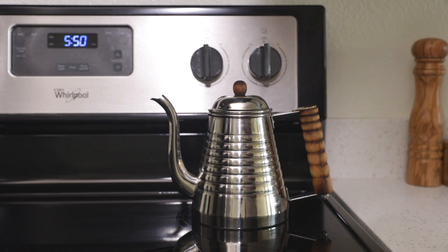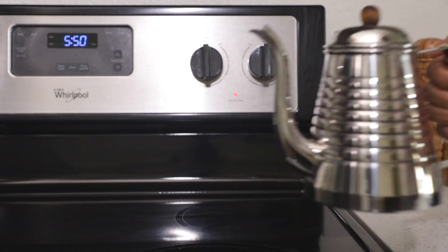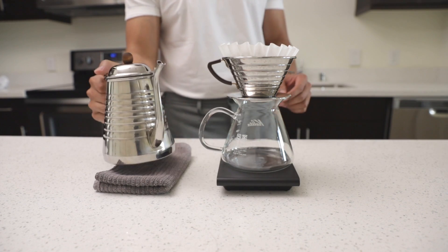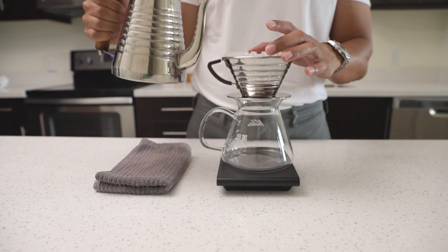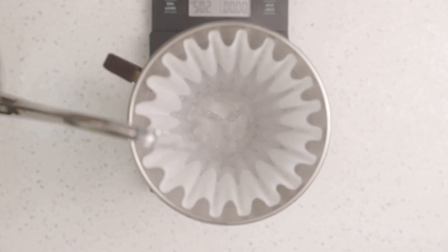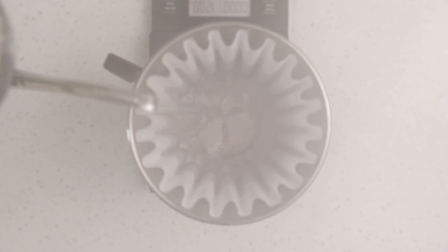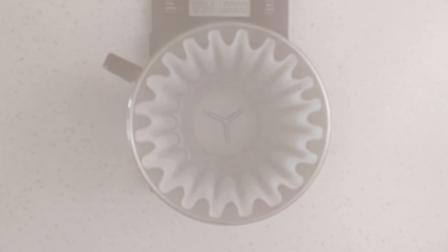Ideal brewing temperature for coffee is around 200 degrees Fahrenheit. After boiling, let the kettle sit for a couple of minutes to get into ideal brewing temperature. After the water has reached the correct temperature, I'll begin by preheating my setup and rinsing the paper filter. The Kalita wave filters have a strong paper taste that would otherwise ruin your cup of coffee if not first rinsed.